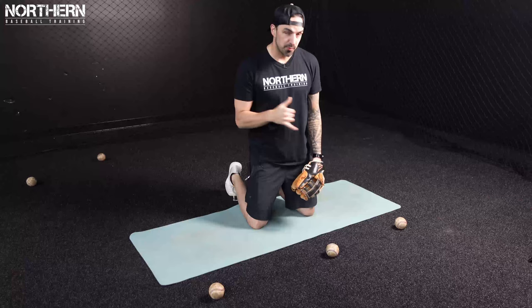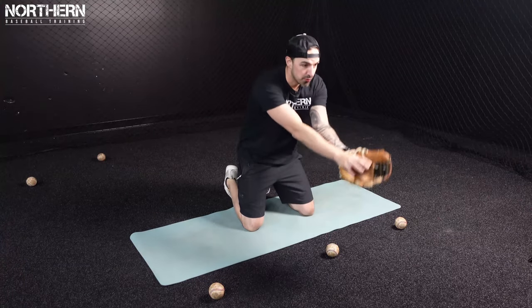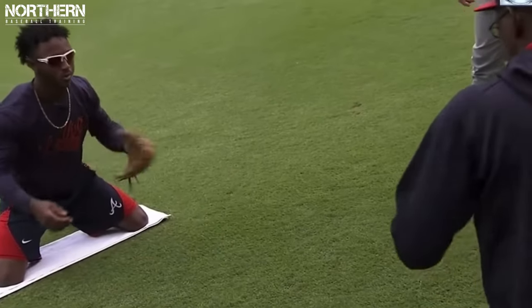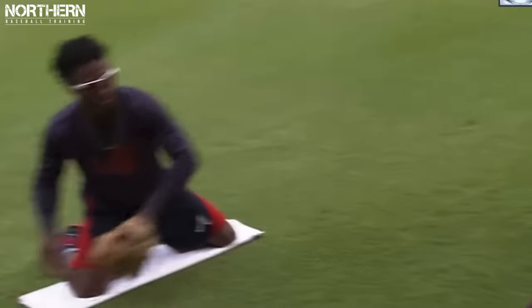So just to give you a visual, we're going to set up three balls like this. First progression: we're going to pick up a ground ball right in the middle, coming through the ball with two hands. Second part, we're going to come forehand, coming through the ball keeping our eye in line with our glove. Then we're going to go backhand — same thing, keep your eyes behind the ball. What we're working on here is picking up the ground ball on the last hop, the short hop. Ideally we want to pick up every single ground ball on the shortest hop possible or the high hop.